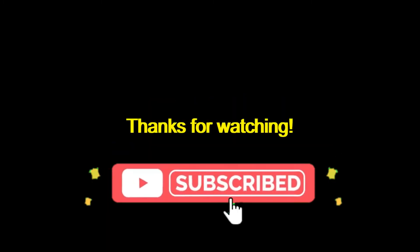Thanks for watching. I hope you got something out of it. I'd love to hear from you, so please leave a comment, like and subscribe, and have a nice day. See you next time.